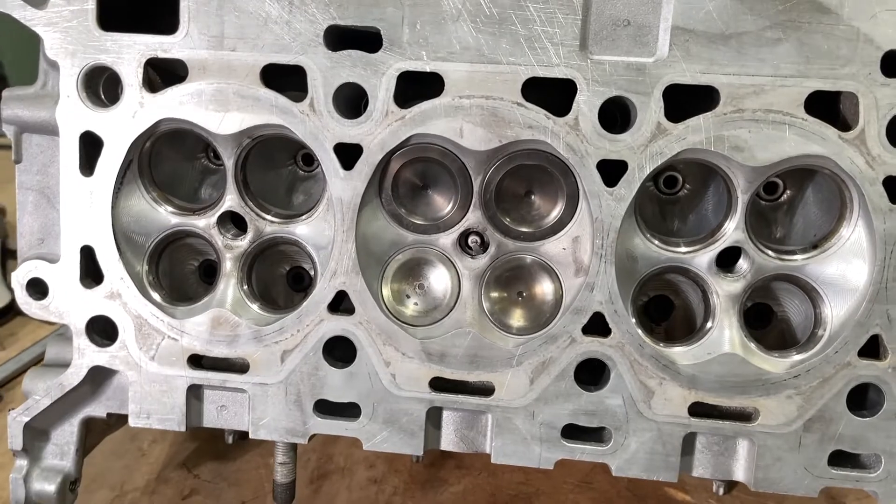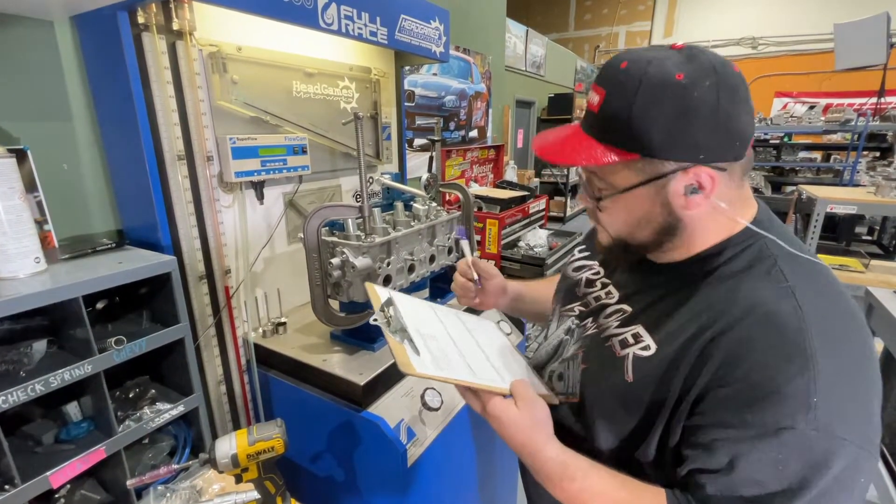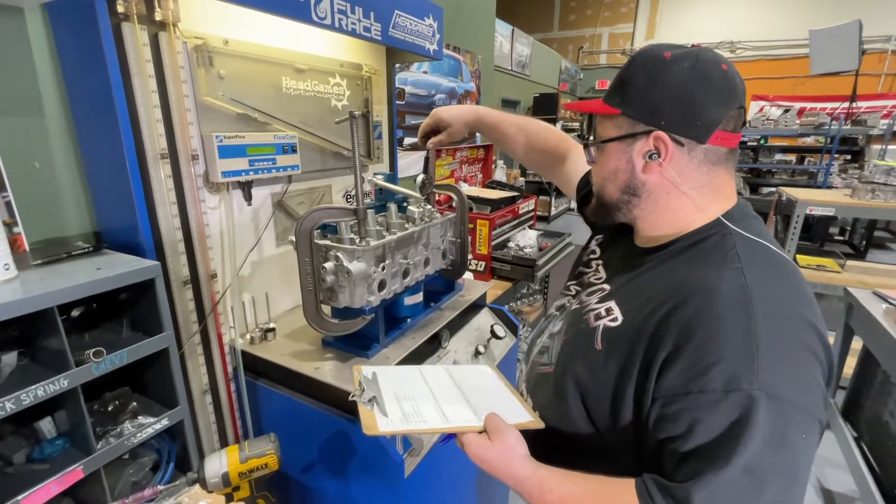We use our SuperFlow 600 flow bench. Flow tests were made on a bore adapter with no pipe on the exhaust at 28 inches of water — the industry standard.